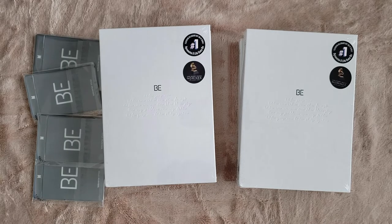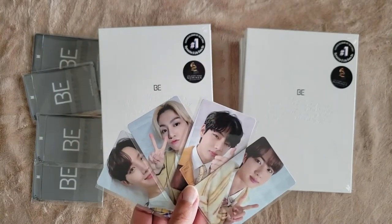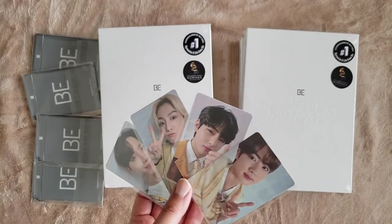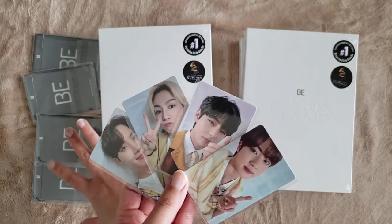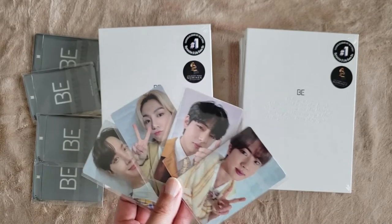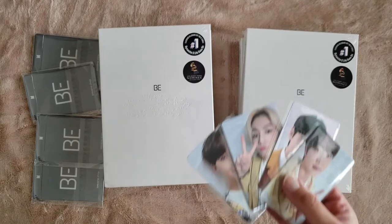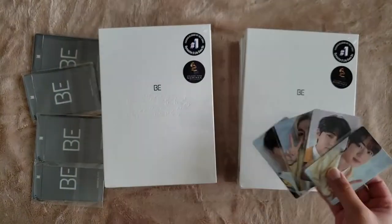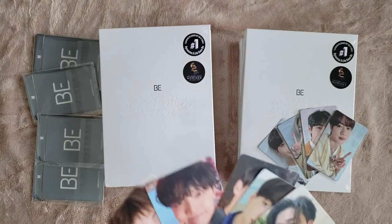So I have the following pre-order cards. I had Namjoon and I traded him for Jimin — it'll be a lot harder to get Jimin than to get Namjoon back, so hopefully one of these is Namjoon. I'm pretty young-line blessed, so I'm hopeful. I also traded one of my extra Jins for a Yoongi, so if we pull a Yoongi I won't be upset because he's my bias.